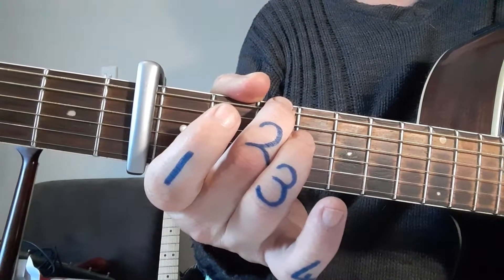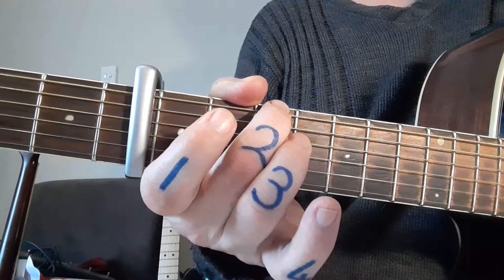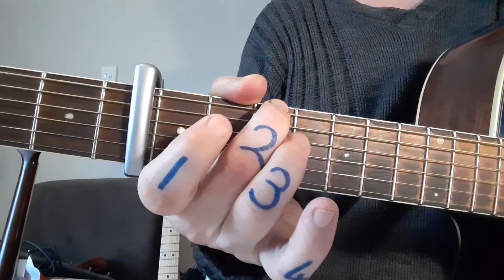The counting is underneath in red as well. So if you're looking at your PDF, the 'one and two and three and four and' is there to help you with the counting if you're not sure.